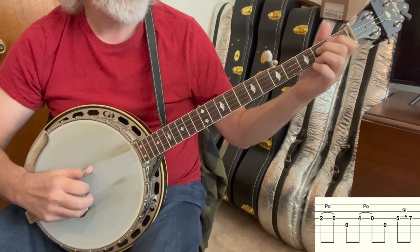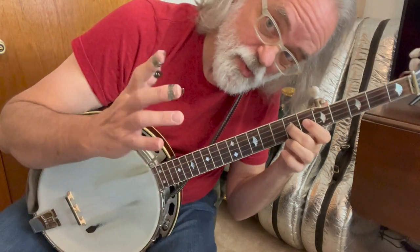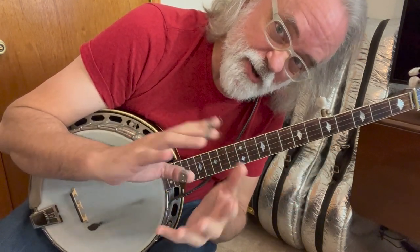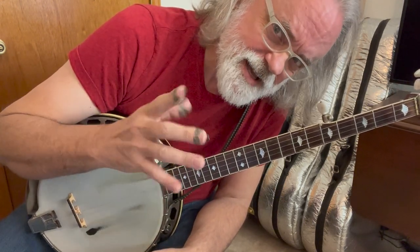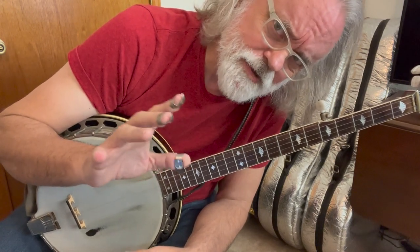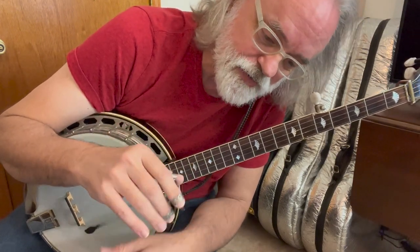You can do it with your middle if you want, whatever's comfortable for you. Truth be told, if I played it a bunch, you'd probably see me do it both ways. A lot of times that's just my brain going, well let's try it with the index and see what happens, well maybe the middle was better. So it's okay to do that, and it's okay to have that thought process.